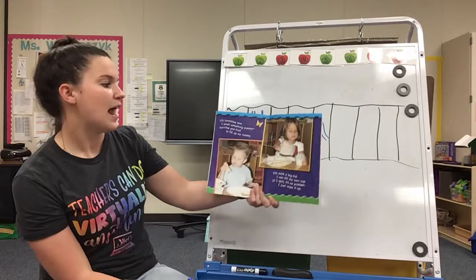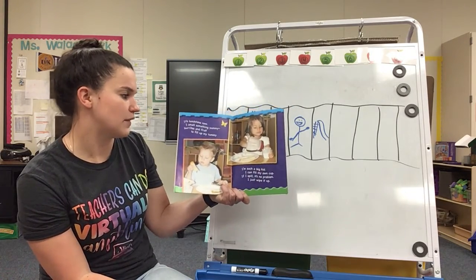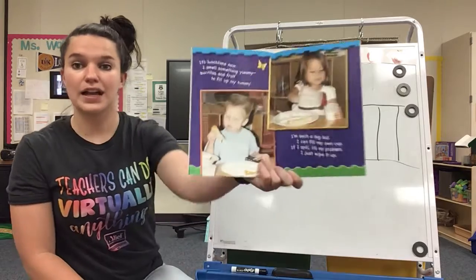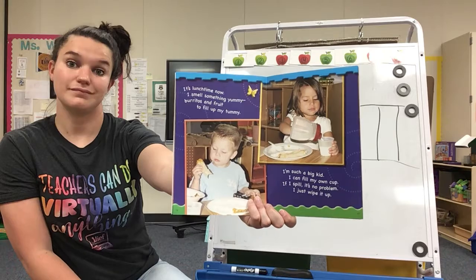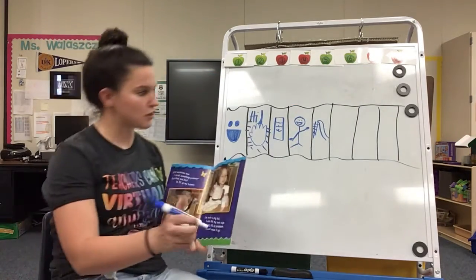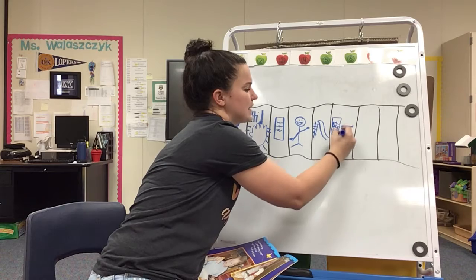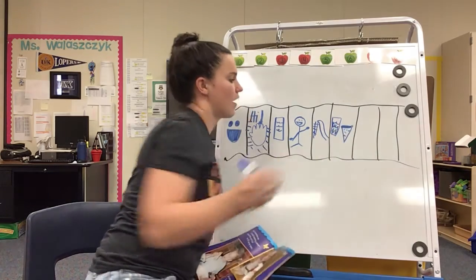So then it's lunchtime now. 'I smell something yummy. Burritos and fruit to fill up my tummy. Such a big kid, I can fill my own cup. If I spill, it's no problem, I just wipe it up.' So now they're at lunchtime. What do they do at lunchtime? Yep, they're eating and drinking milk. So I'm going to draw a cup of milk. Here's my cup with milk. And I'll just do some pizza, because Ms. Alasha loves the pizza. Awesome.